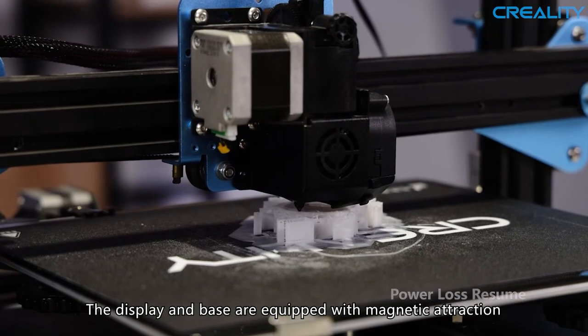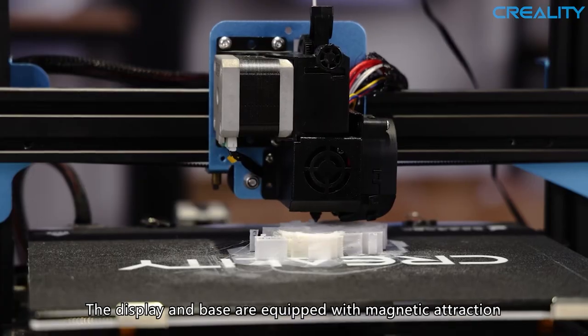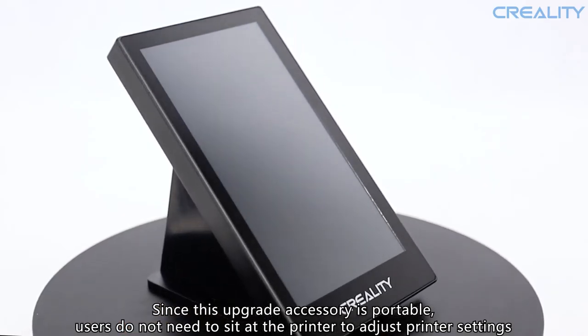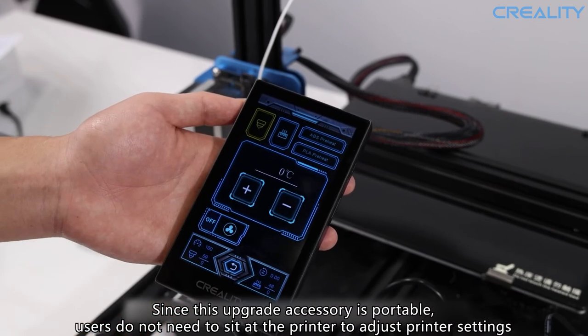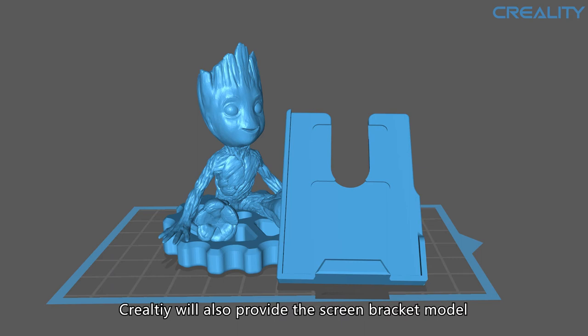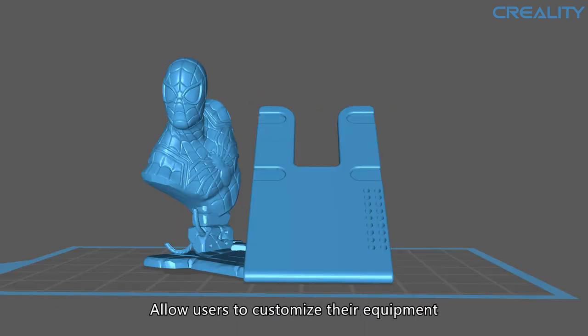The display and base are equipped with magnetic attraction. Since this upgrade accessory is portable, users do not need to sit at the printer to adjust the printer settings — that is quite user-friendly. Creality will also provide the screen bracket model, allowing users to customize their equipment.